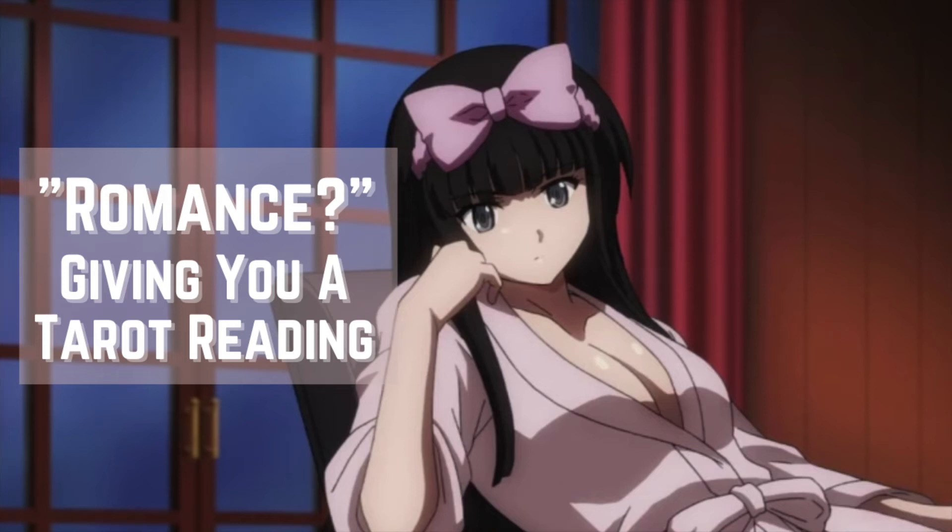Come in. It's you. I didn't expect to see you, especially at my place of work. What is it that you're doing here? You wanted to see me? You wanted a reading?